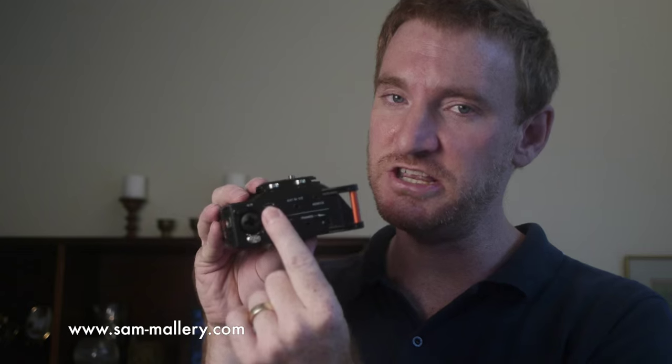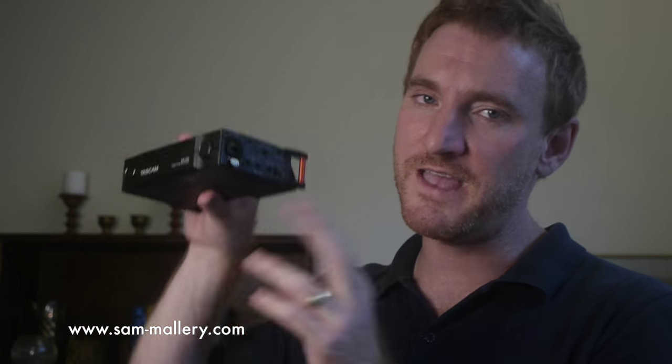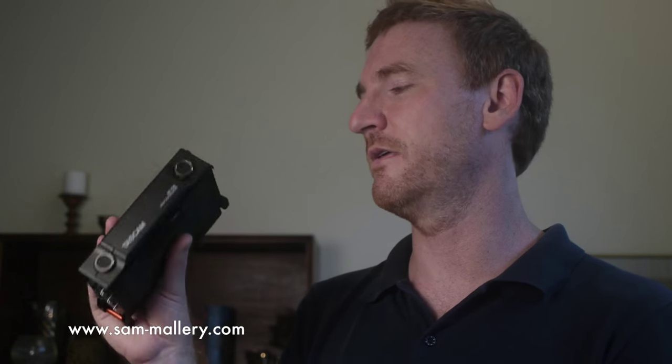There's a USB connection here for connecting to your computer to output files, and it's also used to power the unit — you can buy a little battery pack and power it that way. The door in the back pops off; everyone complains about it, but it's 300 bucks. Batteries and card go back there. All of the XLR inputs are combo jacks, so you can plug a quarter inch or an XLR into any of the four jacks — three on one side, one on the other.